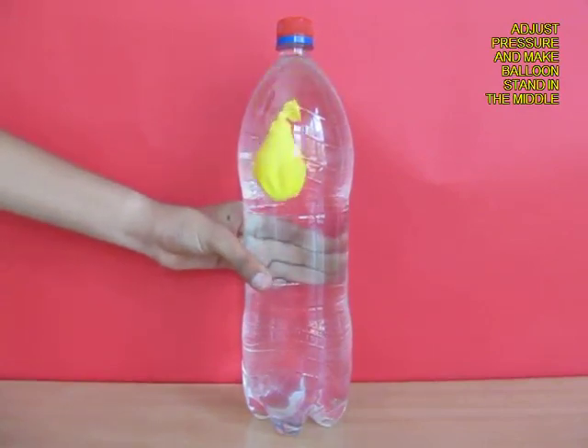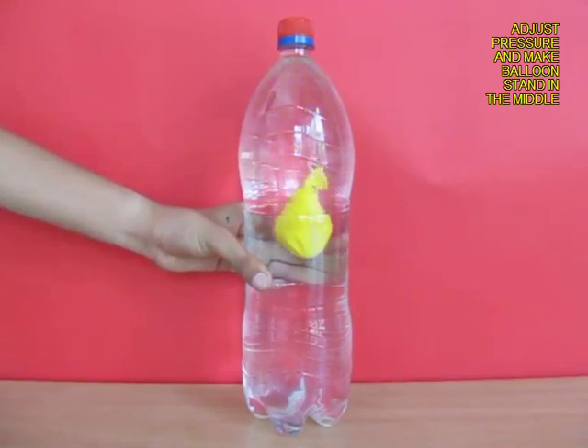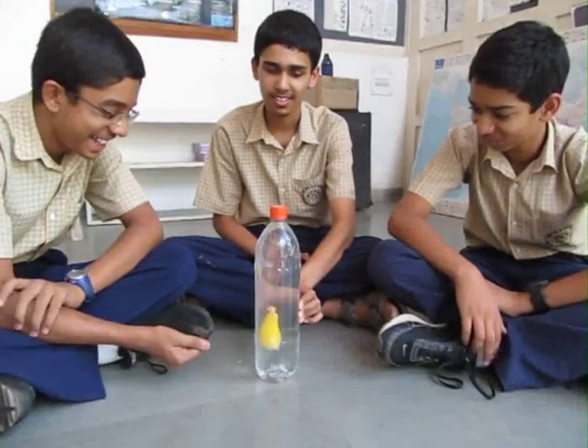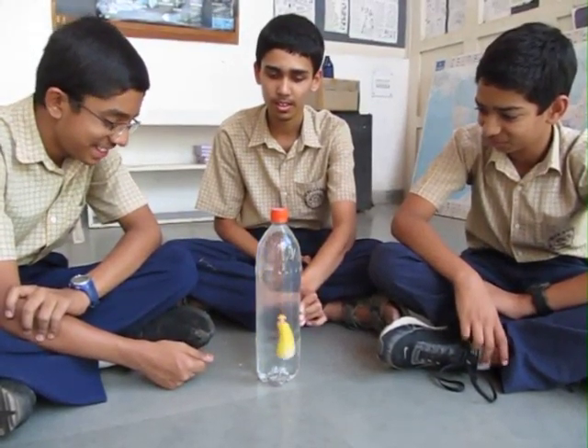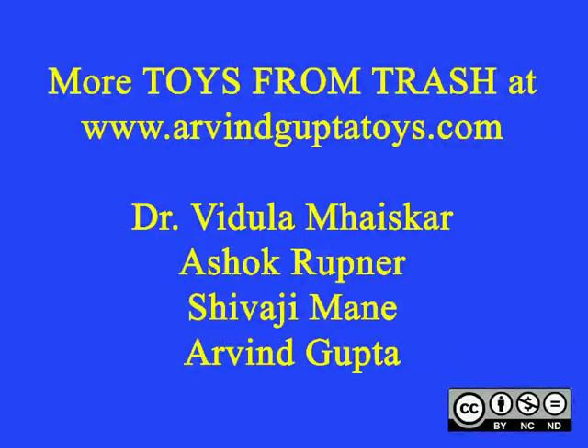With a little bit of practice you can make the balloon stand right in the middle, so it doesn't go to the top and does not sink to the bottom. It is an exciting experiment which uses very simple materials to illustrate the principle of buoyancy.